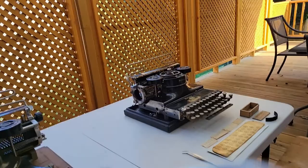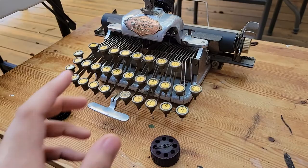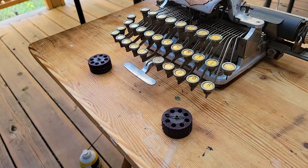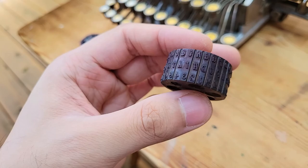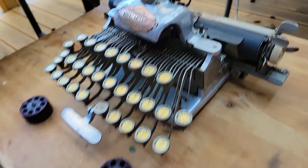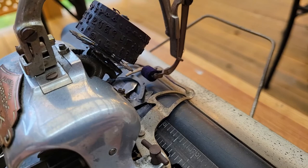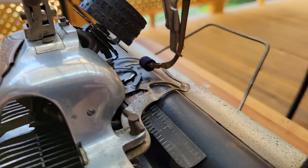In past videos I covered what are called single type element machines — in this case a Blickensderfer, an aluminum featherweight example. Basically what these machines do is that instead of having multiple type bars, where for each bar you'd have a single letter in both lowercase and uppercase, you have one wheel with all the letters molded onto it, typically made of vulcanized rubber, much like plastic but a bit more brittle. As you type and press the key, special mechanisms rotate that type element to the correct position, and it hits a roller and imprints a character on paper.